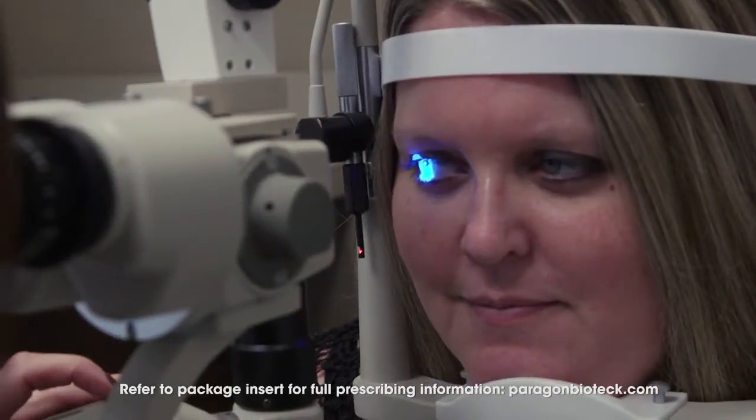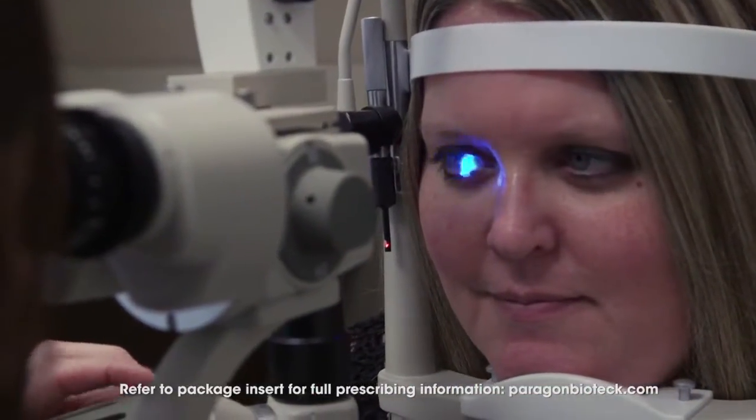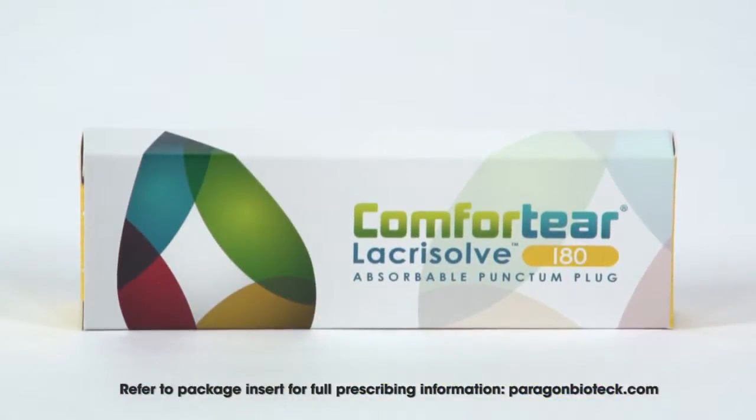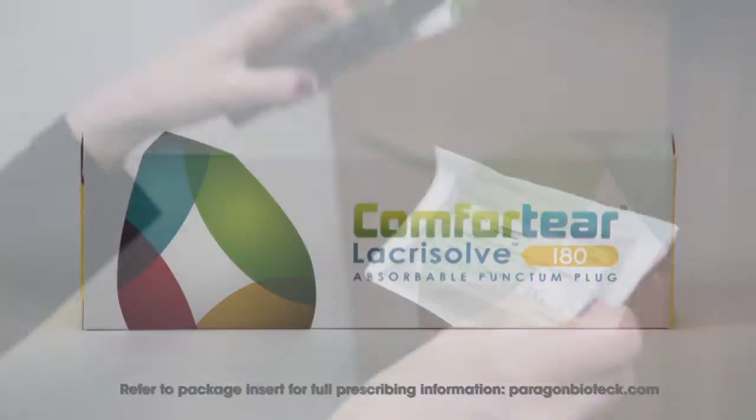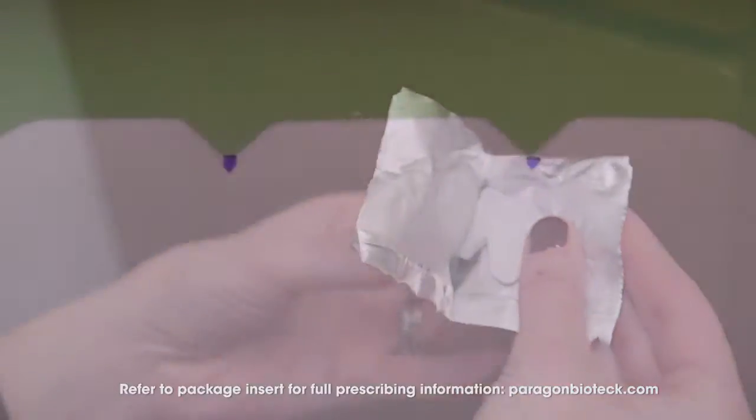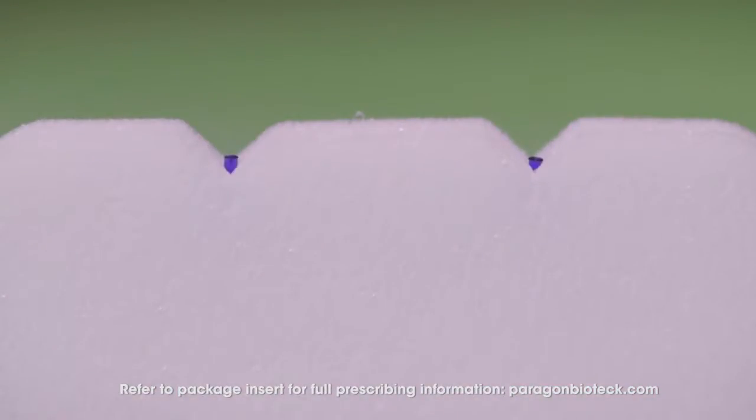In order to select the correct plug size, visually inspect the patient's punctum. The Comfortier Lacrizov 180-Absorbable Punctum Plugs are made of polydioxanone. They come in a sterile pouch with two plugs per pouch, and each box contains a single pair of plugs. It doesn't irritate the tissue, and has good strength and pliability until it dissolves.